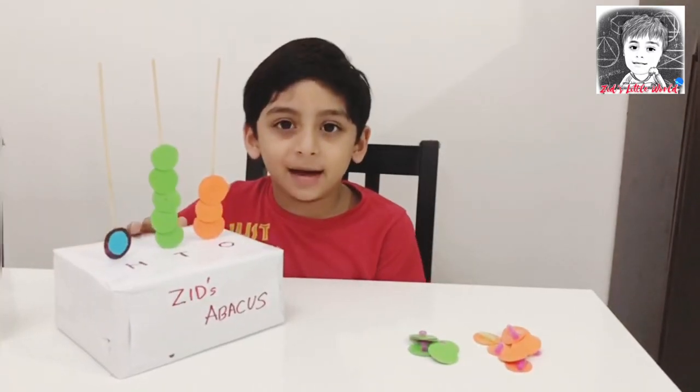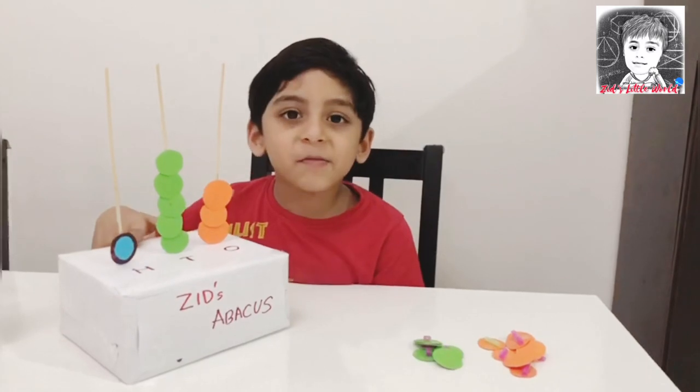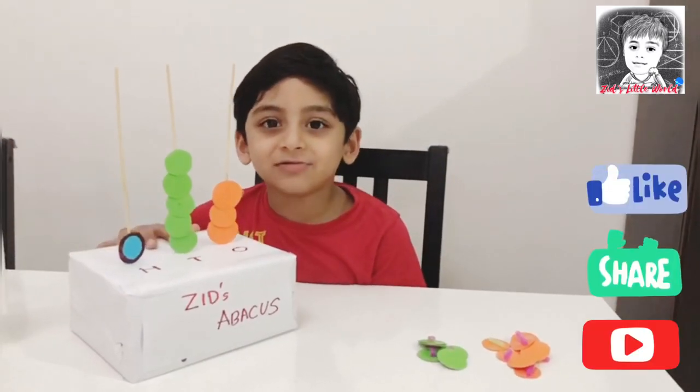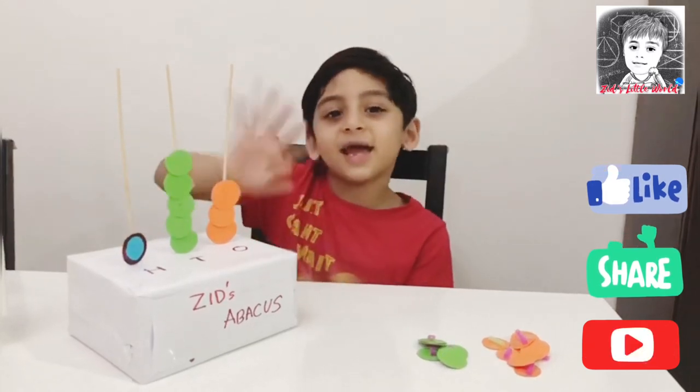This is how we can make an abacus at home. I hope you enjoyed this video. Subscribe to my channel for more videos. Thank you! Bye!